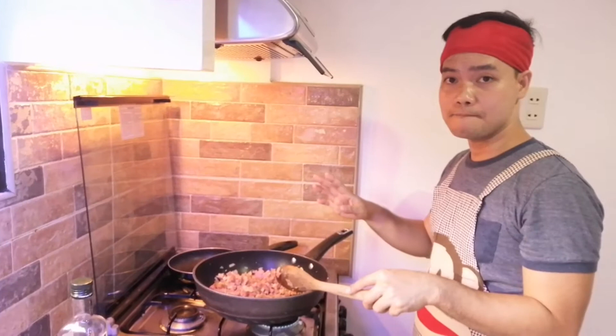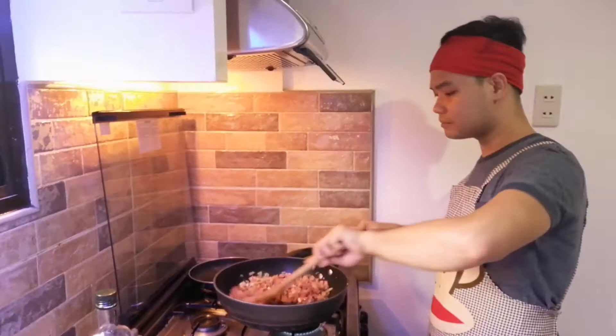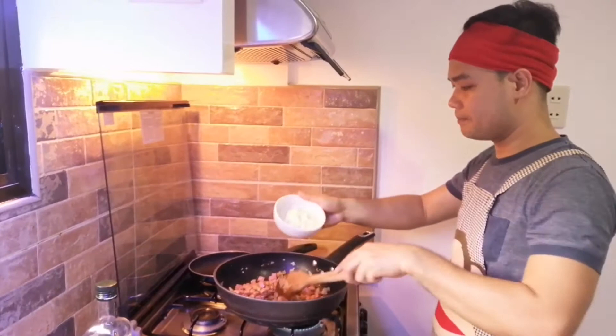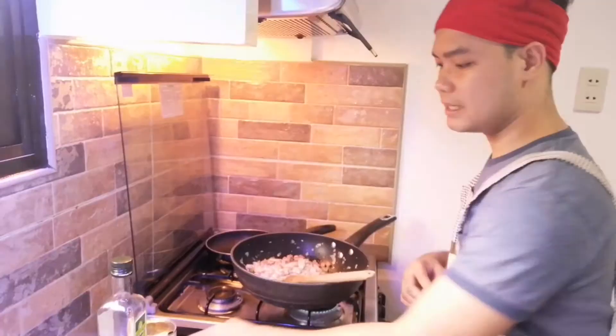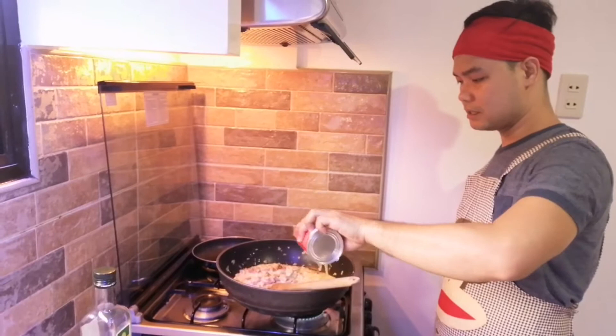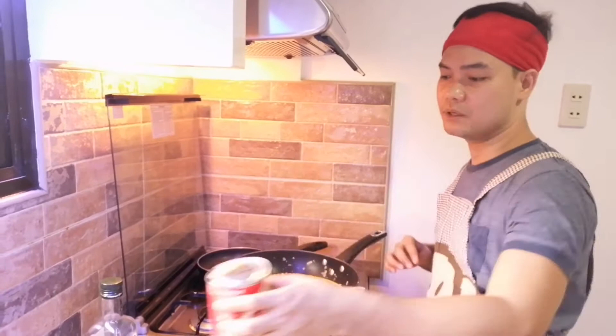So kung tatanungin nyo, for how many kilo ito — niluto ko po ngayon is 1 kilo po. So eto pong ingredients na ito is for 1 kilo na pasta. Palabasin natin yung lasa ng meatloaf, and then ilagay na natin ang all-purpose cooking cream. And then ilagay na natin ang evaporated milk. Ang ginagawa po ng iba, water po nila, lalain nila, and then naglalagay sila ng cornstarch para pampalapot. Pero ako, mas gusto ko yung evaporated milk na gamitin.